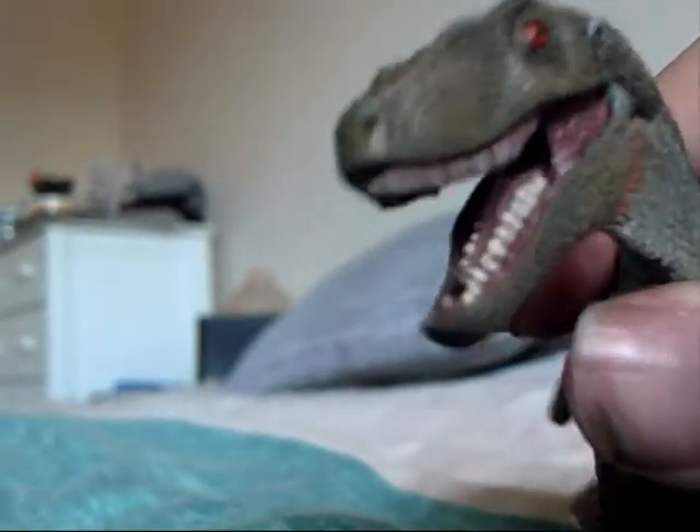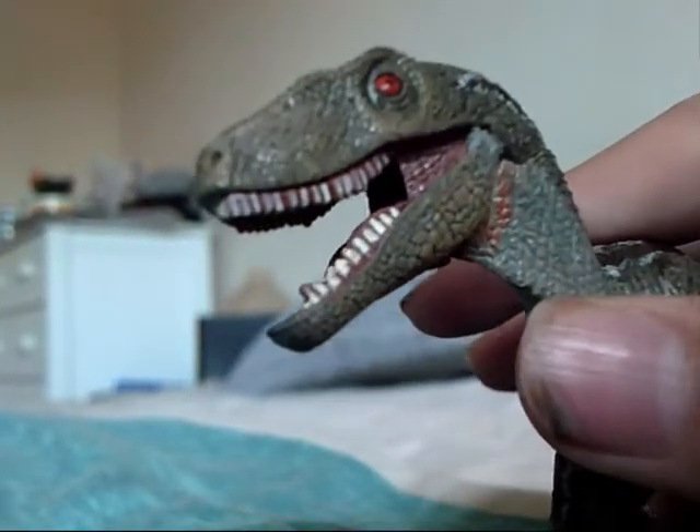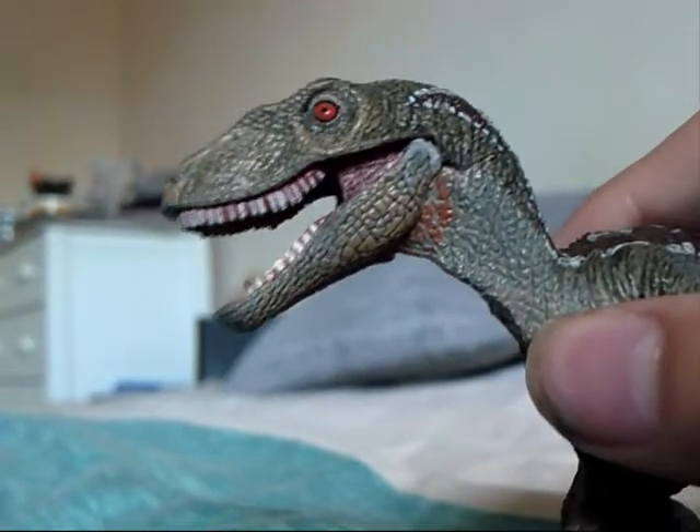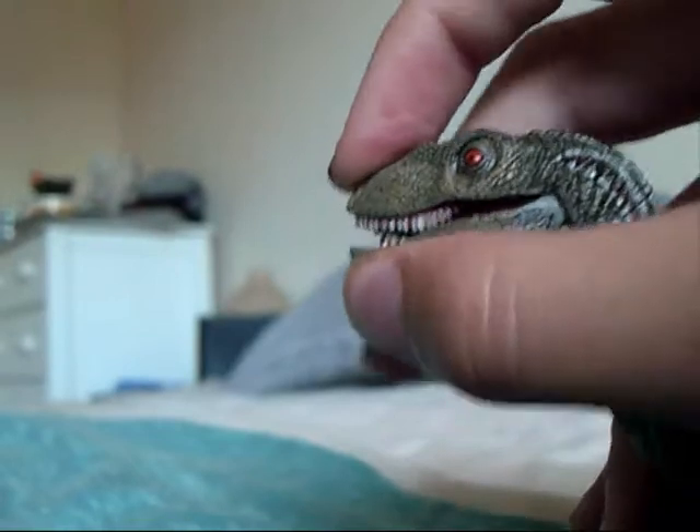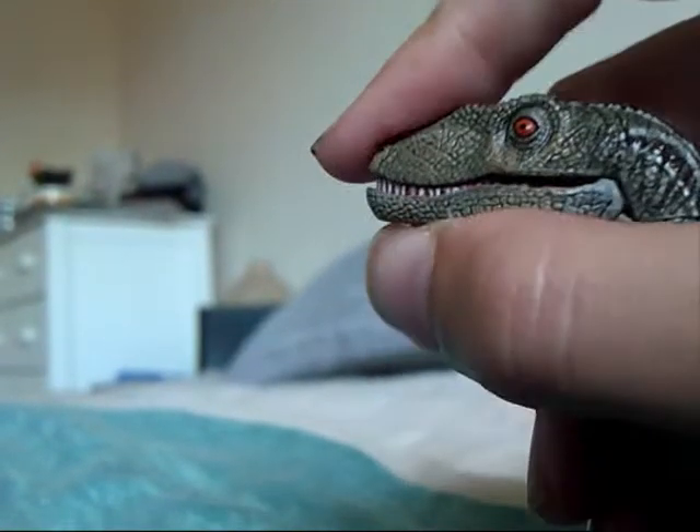The detail inside there — you can see the tongue, you can see all the individually sculpted teeth, which are individually painted at the same time. The jaw does move up and down.